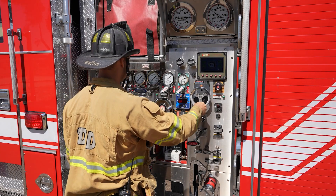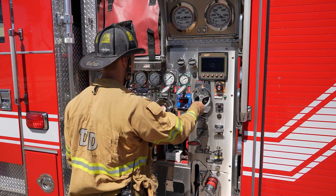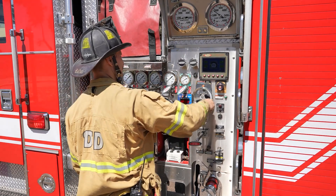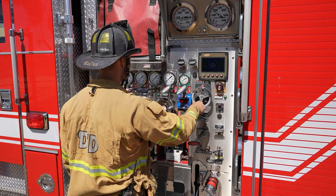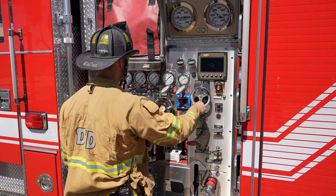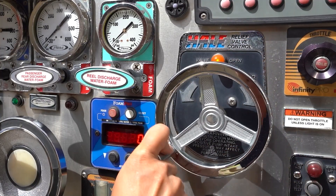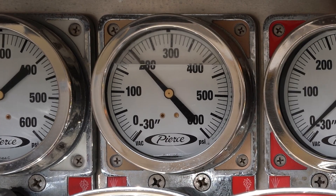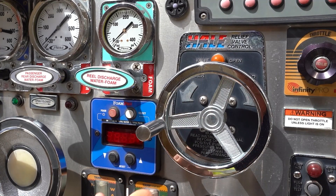If the calculated pressure is above 150 psi, adjust the relief valve clockwise to raise pressure above the calculated discharge pressure. Then turn the relief valve counterclockwise until pressure drops on the discharge gauge and the amber light comes on, indicating the relief valve is open. Listen for bypassing water. Gradually turn the relief valve clockwise until the discharge gauge needle is steady at the desired discharge pressure and the amber light goes off, indicating the relief valve is closed and set.